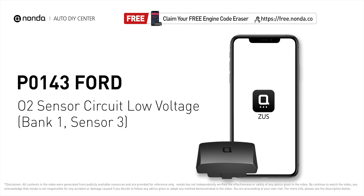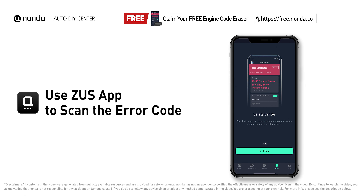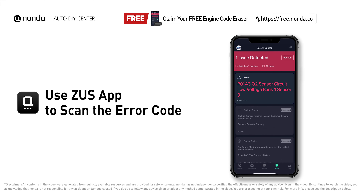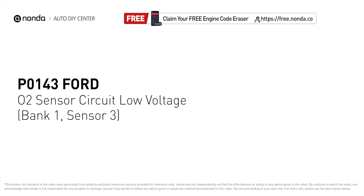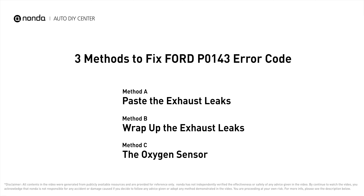This P0143 repair video is dedicated to Ford drivers. If your Ford is getting a P0143 error code, this video is going to show you three practical solutions to fix the error code at home. Use the Zeus app to scan your vehicle and see the error code P0143 — it indicates that there is a fault in the oxygen sensor located in the bank 1, sensor 3 location of the vehicle.